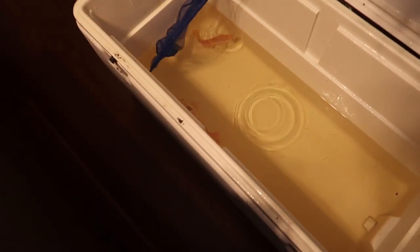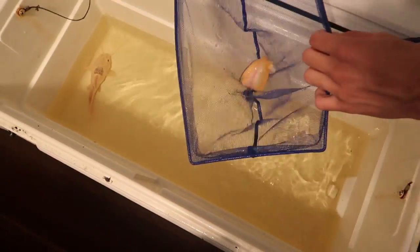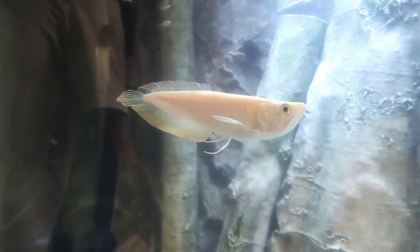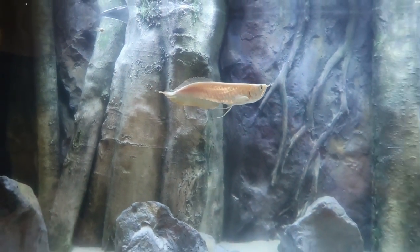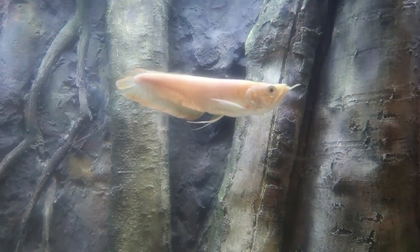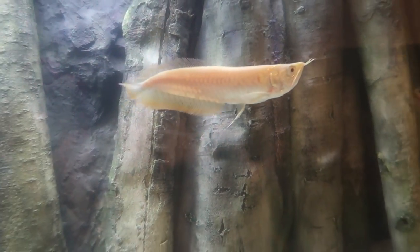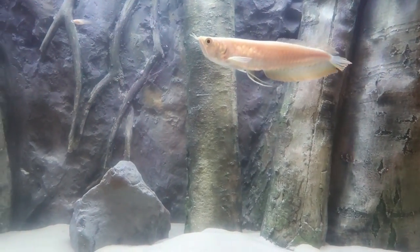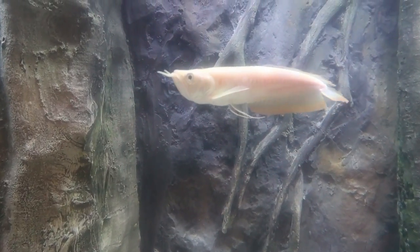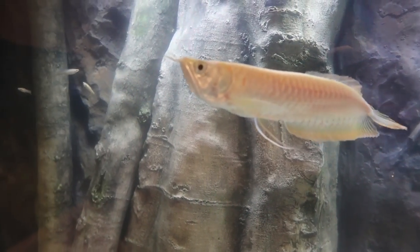All right, let's get the arowana. We got him in the net — now this guy does jump so we're going to do this quick. The water splashed into my eye. Let's get him in there. Yes, dude! That is the icing on the cake right there — look at that fish in there, guys. When this fish doubles its size and he's just coasting back and forth, it is going to look amazing. He looks so good in here. He's actually a decent size — not huge, but perfect size right now. Holy cow, we've got some sick fish in here.